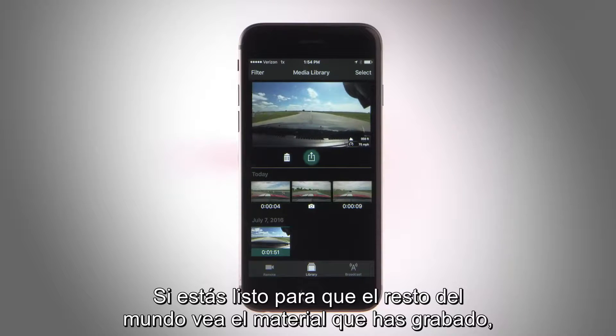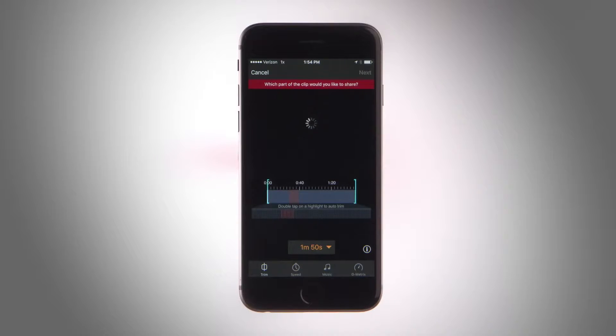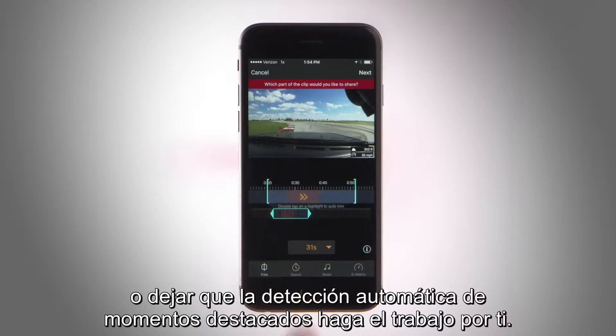Or if you're ready to let the masses see your footage, tap the share button. Then you can manually trim clips with the app's video editing tool, or let the automatic highlight detection do the work for you.